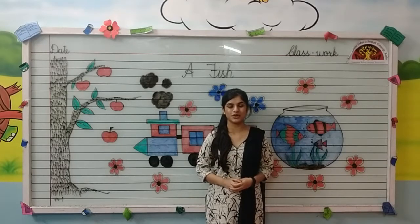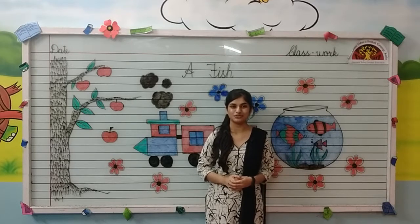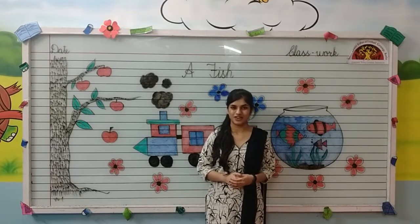Wish you a wonderful morning, kids. Hope you all are fine. Myself, Noshaba Fatima Ansari from Shiv Jyoti Educational Group of Kota. Kids, today I am going to teach you how to draw and color a fish.